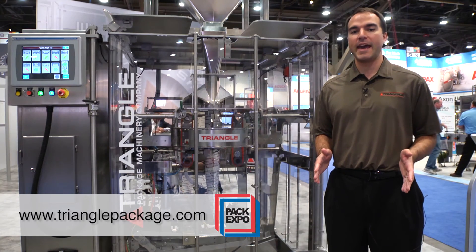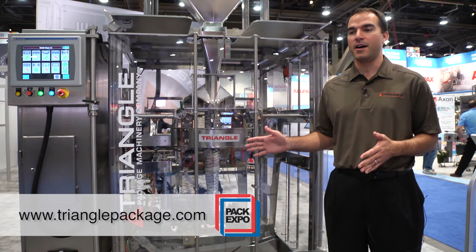For more information, you can go to trianglepackage.com to see this and all the other machines we offer.